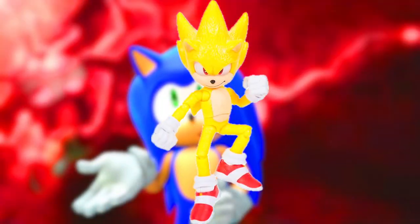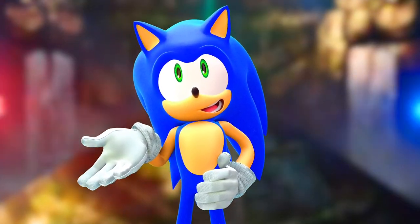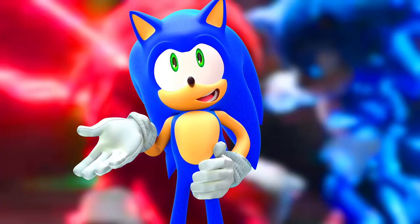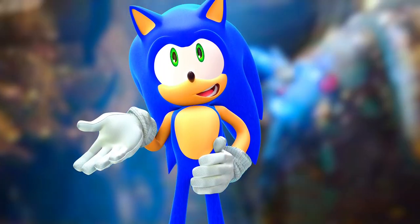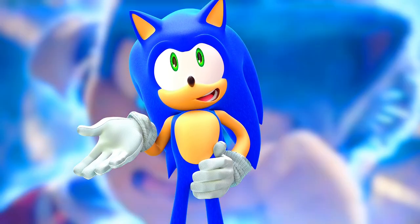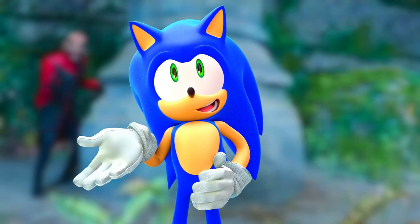They had a Super Sonic figure, so I'm like, okay, if they have a Super Sonic figure, where's the Super Shadow? We already know Super Shadow is going to be in this movie, as a McDonald's leak happened a few months back. I did not talk about it at the time because I was not talking about leaks.